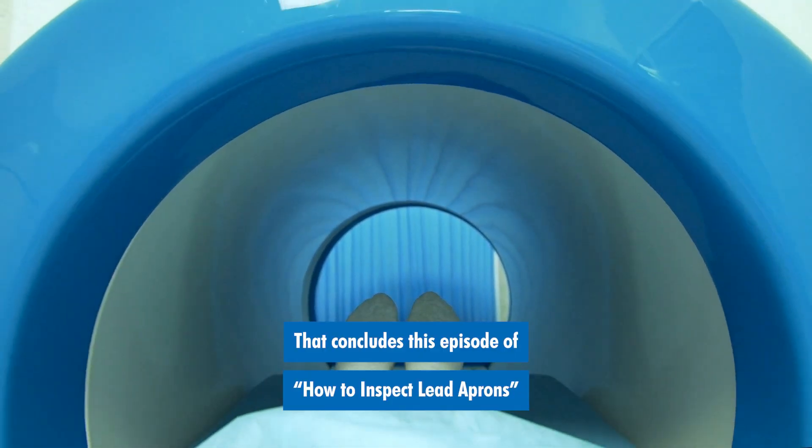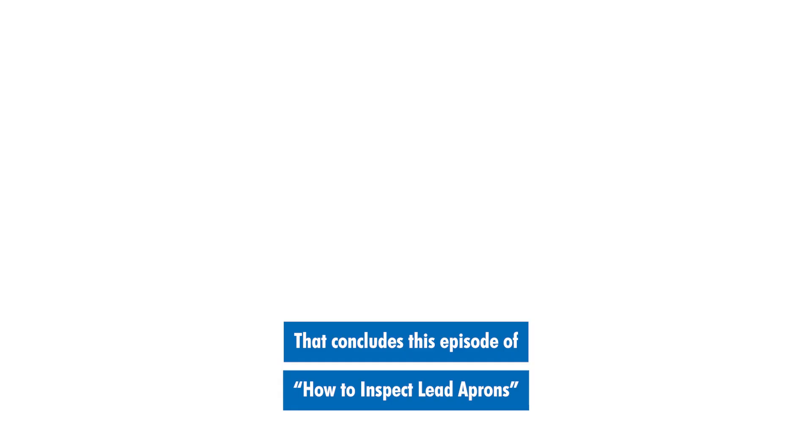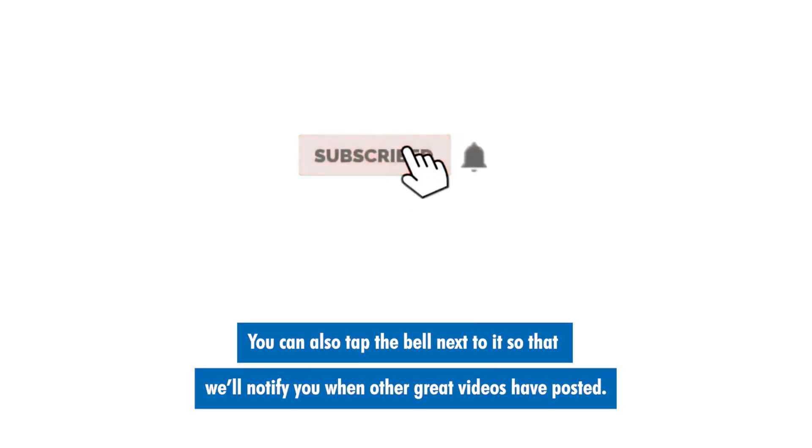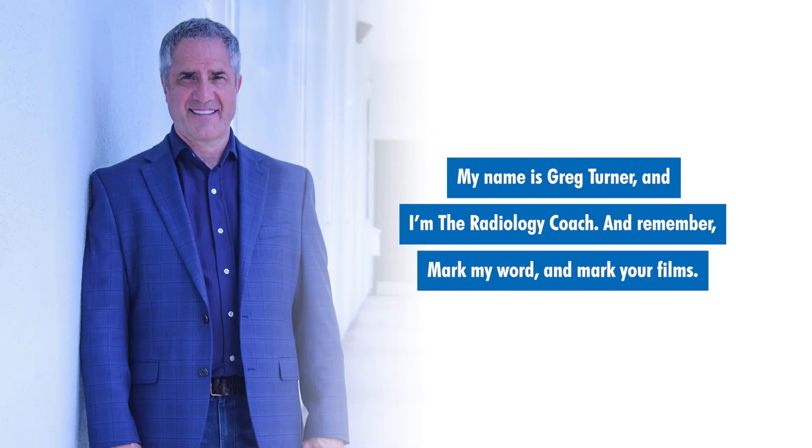That concludes this episode of how to inspect lead aprons. If you like this presentation, please select the subscribe button below this video. You can also tap the bell next to it so that we'll notify you when other great videos have posted. My name is Greg Turner and I'm the Radiology Coach. And remember, mark my word and mark your films.